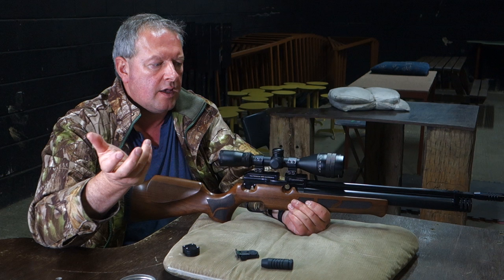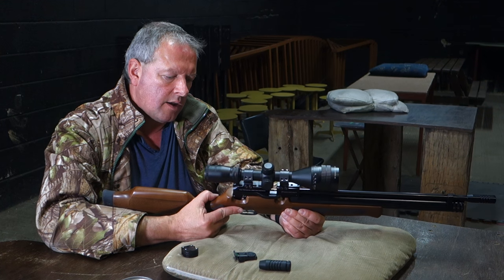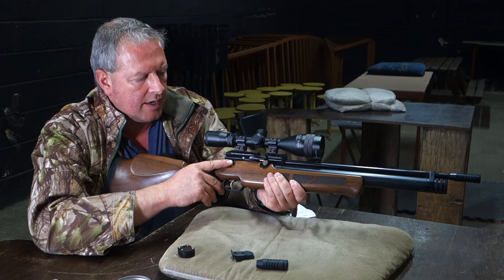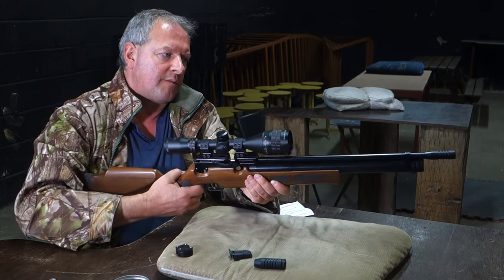Obviously it's all within the UK legal limit, but you can bring it right down which gives you more shots, and in a confined space it can be perfectly adequate for safe target shooting. You've got a two-stage trigger here, a manual safety catch at the back, and a conventional barrel-over-cylinder configuration.